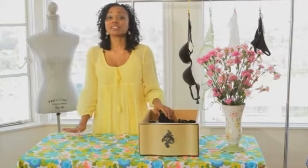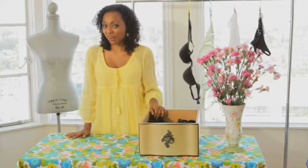That's it — that's how you store socks, underwear, and bras. For more style tips, please visit thefrugalstylist.com. I'm Gianna Cooke. Thanks for watching.